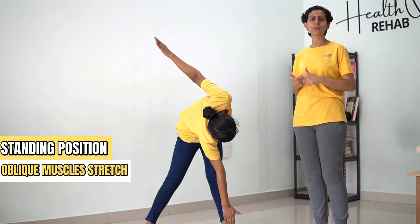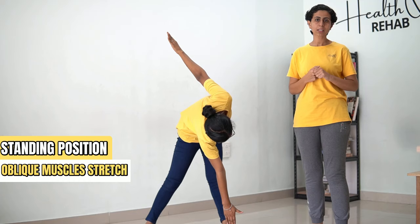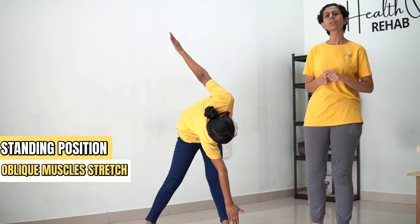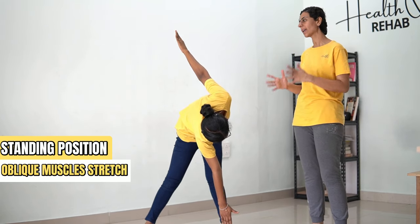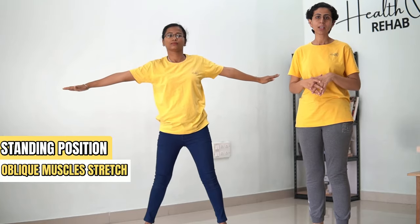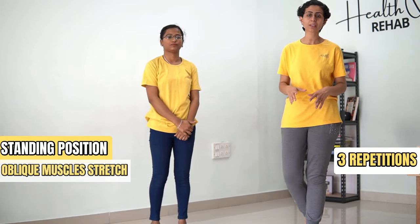[Counting 1 to 30] ...and come back. So this forms the stretch. Don't do it for more than 3 repetitions as it can over-stretch your muscles.